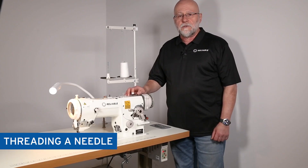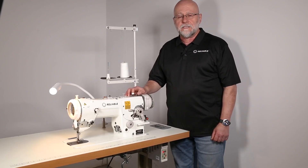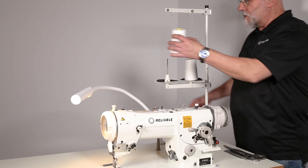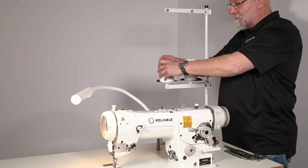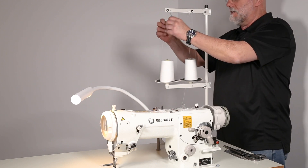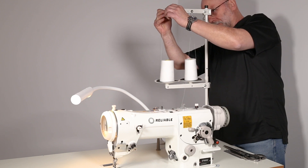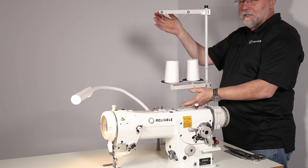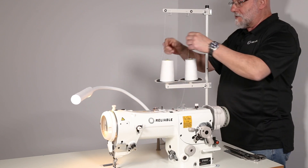I'm going to show you how to thread the 2700S Ed sewing machine. First, load the cone onto the thread stand and bring the thread up to the thread stand upper eyelet. Make sure it's feeding straight up, not on an angle.